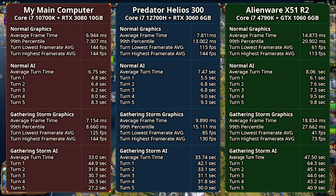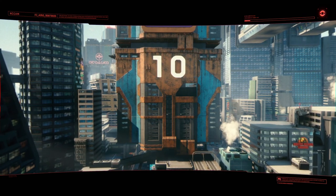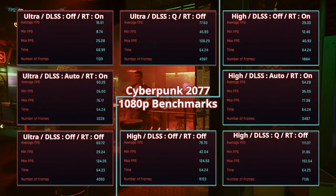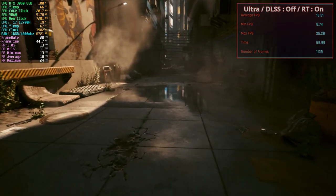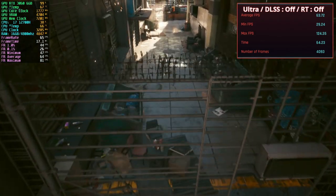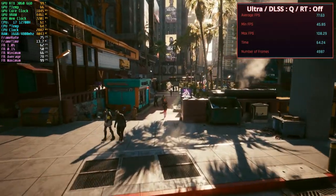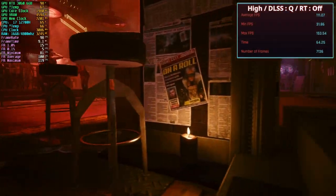Maybe I should consider upgrading my desktop CPU to Raptor Lake when it comes out. Now for Cyberpunk 2077 — it actually has a built-in benchmark tool. I ran it with a few preset settings. Ray tracing ultra with DLSS off is just not viable. The ultra preset looks more promising but can dip below 60 and frame times aren't ideal. With DLSS quality on ultra, all frame stats look much better and we're well above 60 FPS. High settings without DLSS seems closest to ideal, but enabling DLSS obviously helps performance.